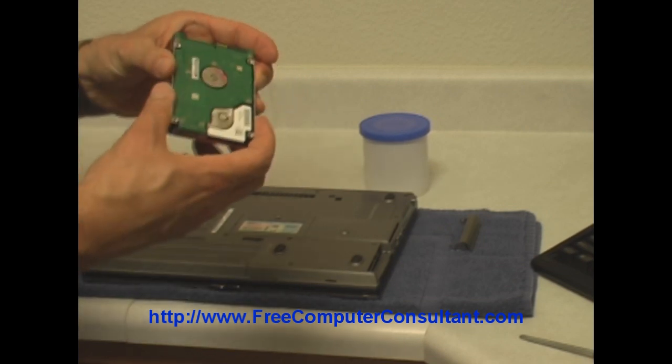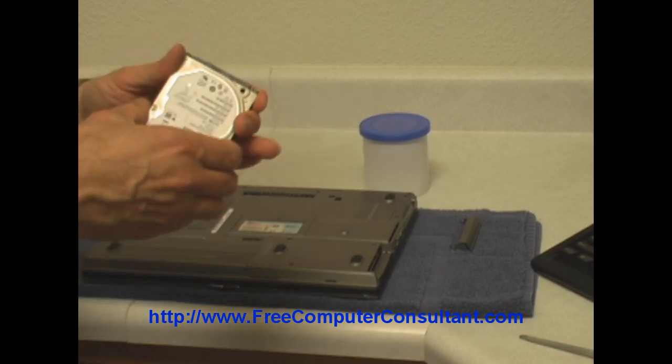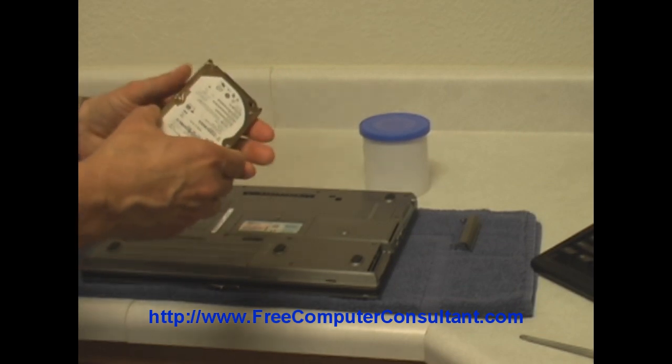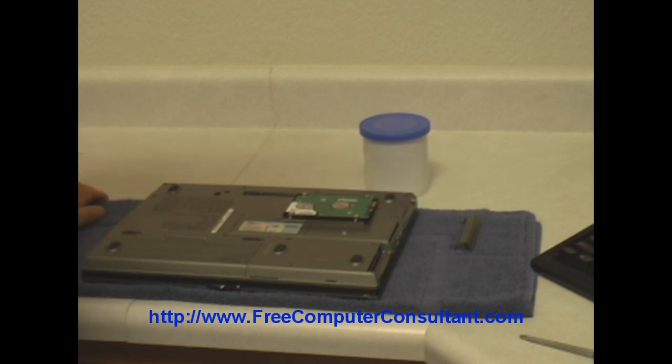Depending upon the situation with the drive, Dell may have sent you one with an image already installed, so that all you have to do is turn it on and it's just like it was when it was brand new. But the important thing is it will not have your data on it, and you will need to restore from a backup. I hope you have those backups.